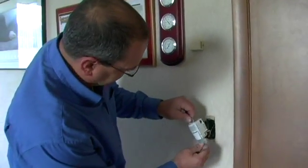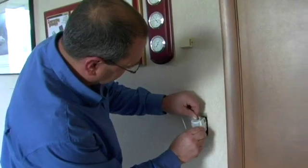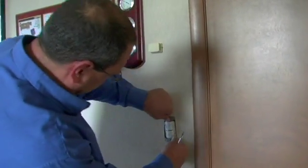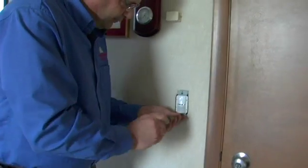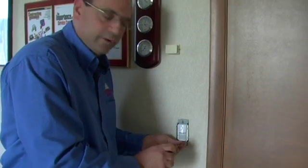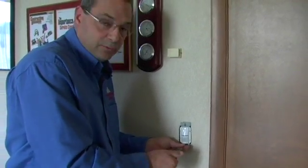Then it's just like placing a regular light switch in. Line everything up and very gently push it in. Once we have it all back together, then through the manual, just read how to set it up — whether it be a photo cell or timed off.